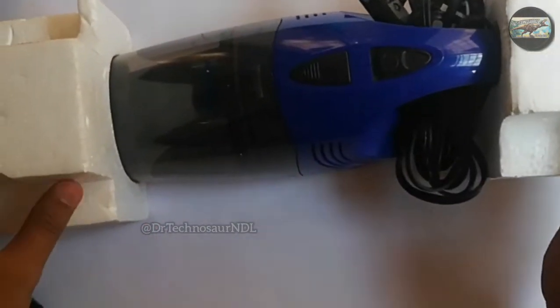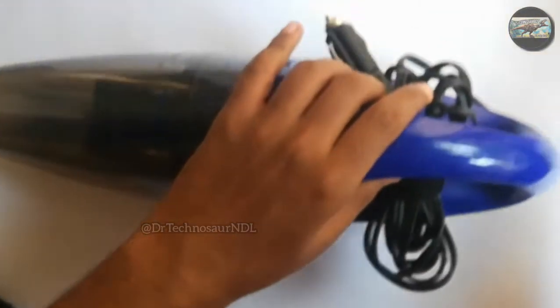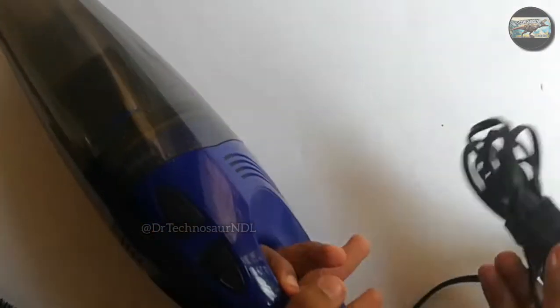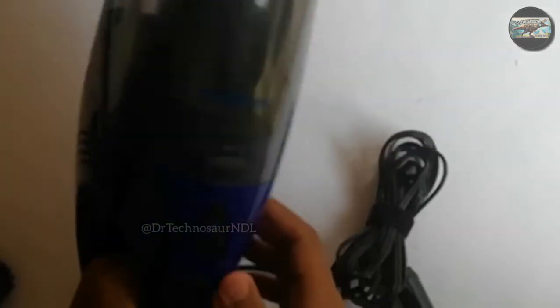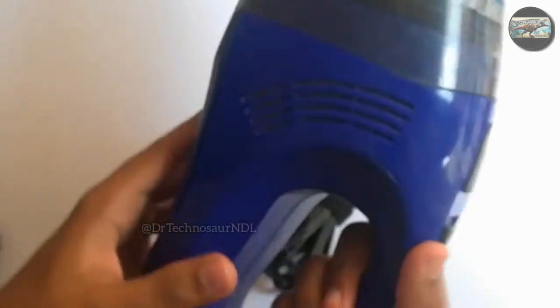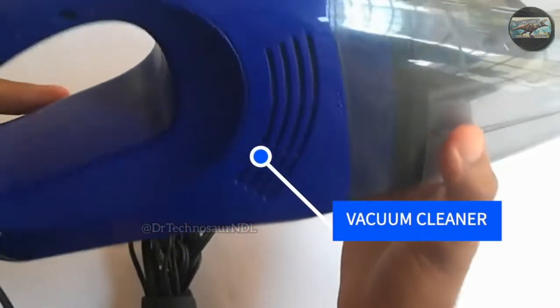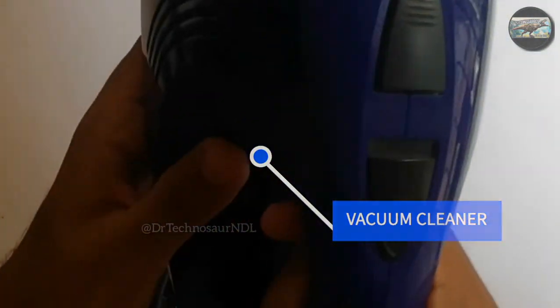So this is the vacuum cleaner. It comes only in blue color and is completely built out of plastic. This is the power cable which comes with the vacuum cleaner. The vacuum cleaner is not lightweight — it has some amount of weight. The vacuum cleaner has a 12 volt motor in it, so it creates some amount of noise as well.